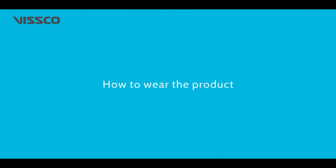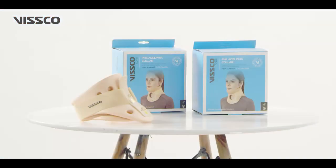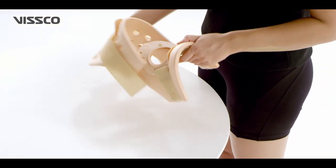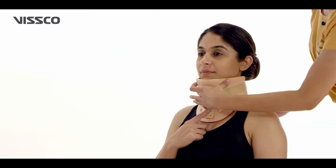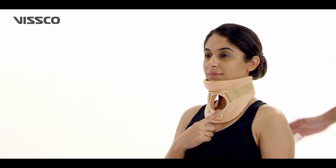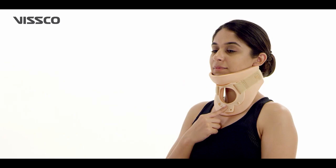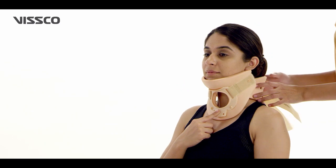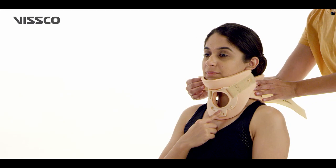Now that you have selected the right size, let us wear the product. First, take out the collar from the box and separate out the front and back parts. Place the front part of the collar with tracheostomy opening on the patient's neck and ensure the chin rests properly inside the chin cup. Allow the patient to hold the collar while you fix the back part. Slide the back part inside the front piece on either side and Velcro close it.